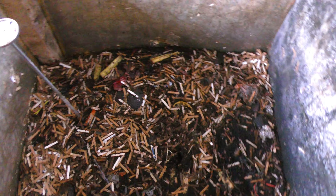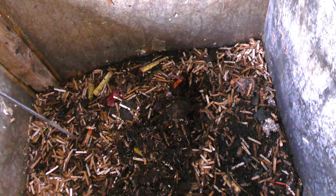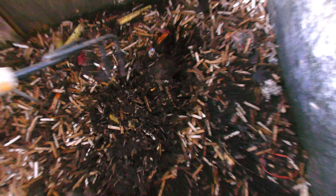This is nice, soft material in here. Let's just dig in a little bit and see how this looks. This is nice, rich brown material in here. Tons and tons of worms — look at these. Tons of them in here. They're doing really well. One little fruit fly here.